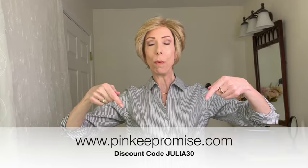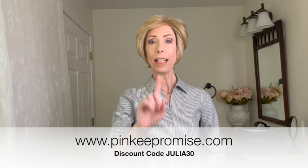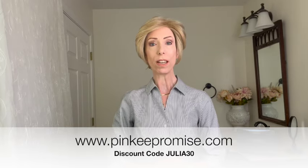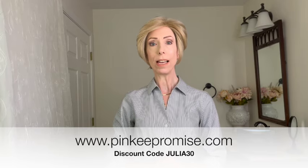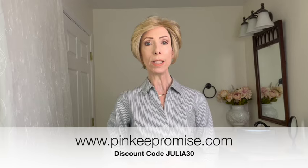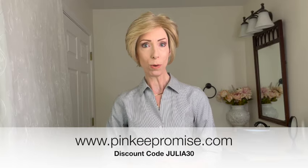Before we dive into any more details, if after the wig review you would like to shop colors and purchase, I have left a link in the video description box under this video. Expand that text box and click on the product link to PinkyPromise.com. Use my discount code JULIA30 to save 30% off the retail price of this gorgeous short style and most wigs and hair toppers at PinkyPromise.com.